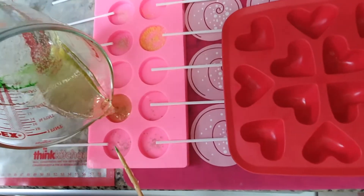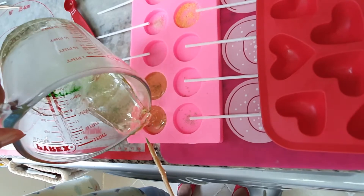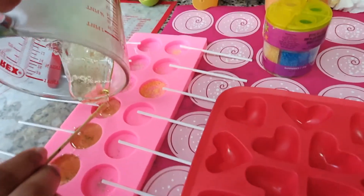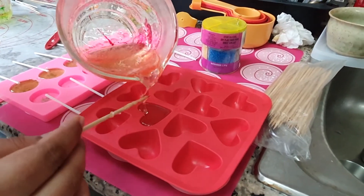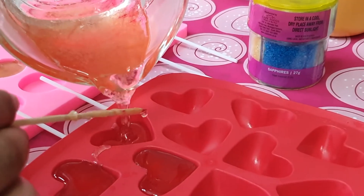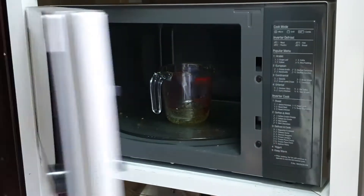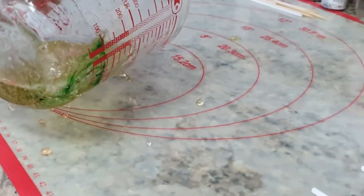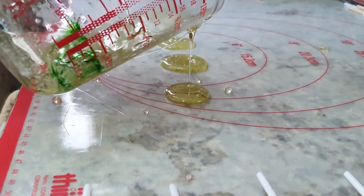You can also pour the liquid into any silicon molds that you have at home. If you feel the liquid has hardened, you can melt it again by reheating it — place the jar into the microwave and reheat for 30 seconds, then pour it again to make a candy.